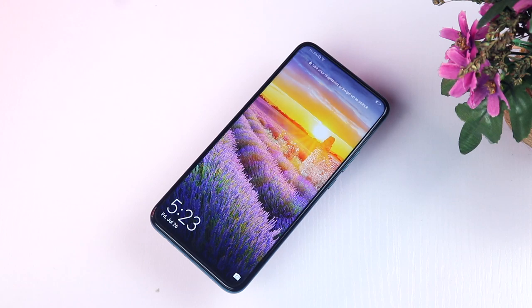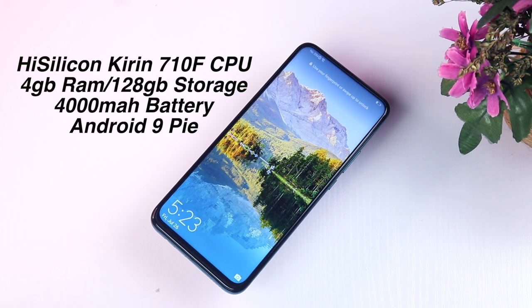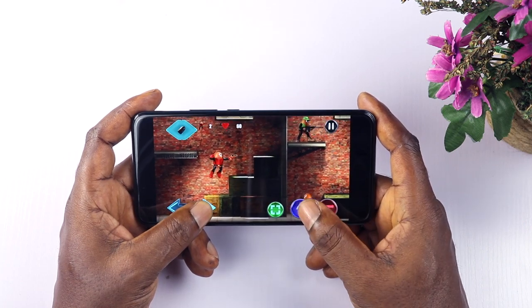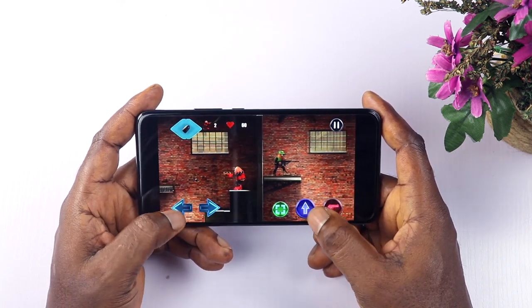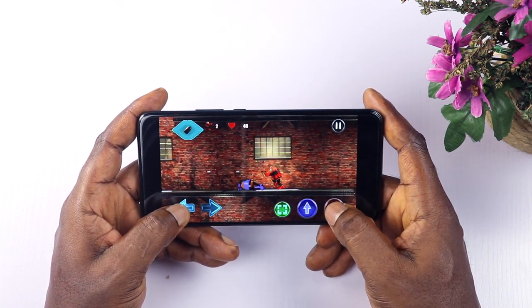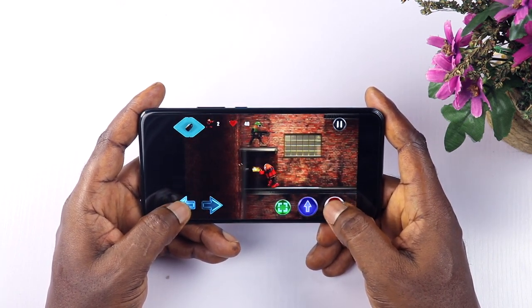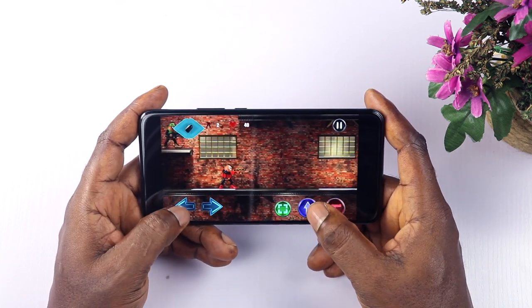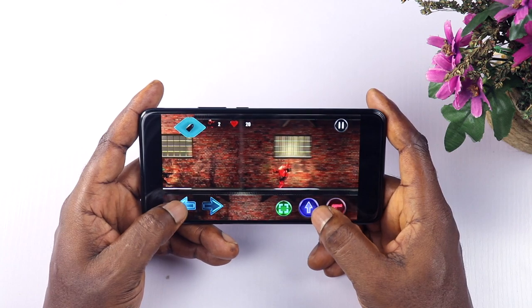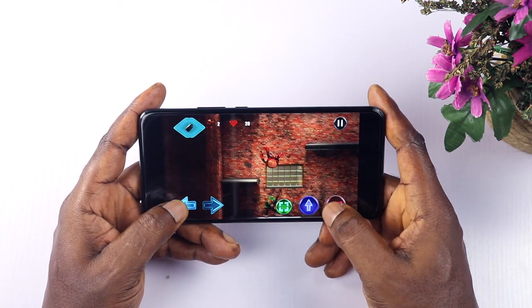The Huawei Y9 Prime packs Huawei's own HiSilicon Kirin 710F octa-core CPU, which is slightly faster than the Y9 2019. If you use both at the same time you will hardly tell the difference, however you will appreciate it more when playing heavy games like PUBG. It comes with 4GB of RAM, 128GB of internal storage expandable via microSD card up to 1TB, EMUI 9 on top of Android 9 Pie.